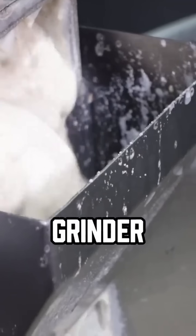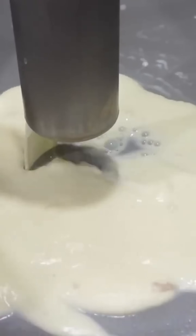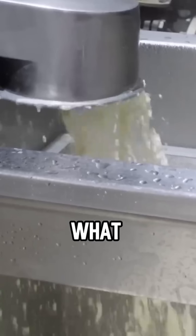Then toss them into a grinder. Blend them with water to make soy milk. Next, strain the milk through a cloth or fine mesh to separate the pulp from the liquid. What you get is pure, smooth soy milk.